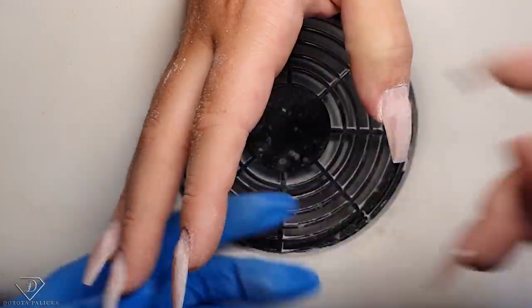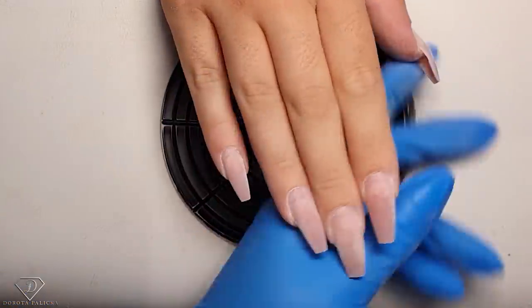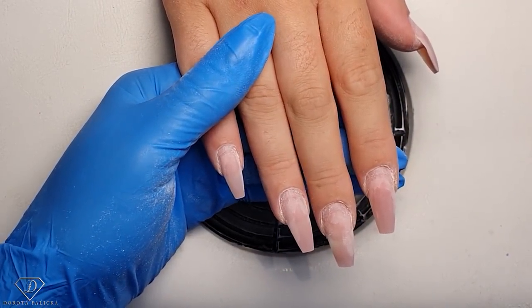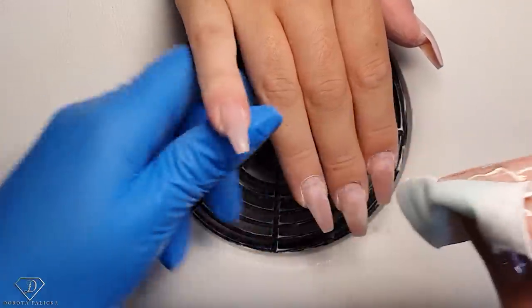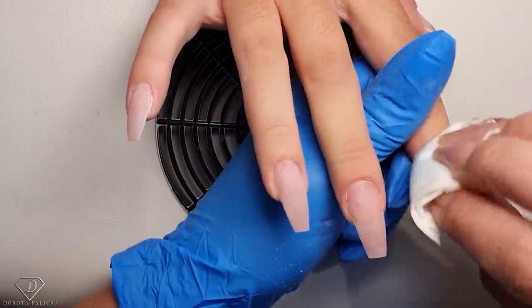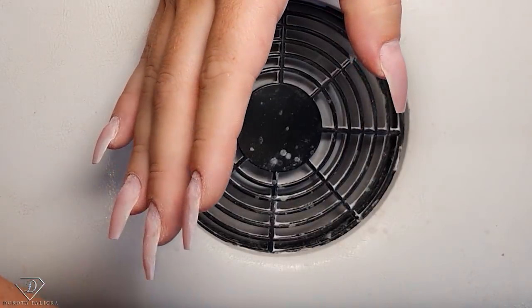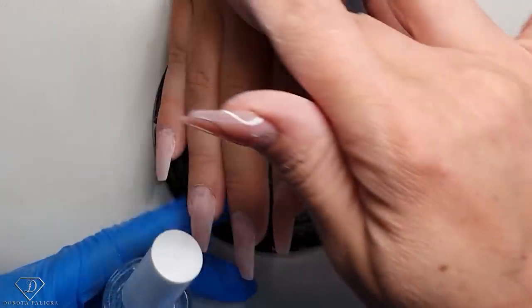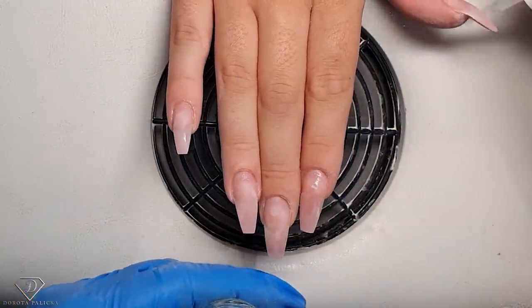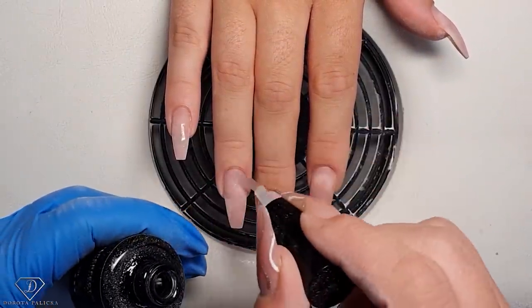Next time we'll do a nice fresh set. I also need to thin out the free edge — I don't want it to be too thick — then scratch it. That's the nail plate all ready for product application. Just remove the dust, then dehydrate it really well, and then apply the extra nail prep on all of them. Wait for it to dry, apply the universal air bond, and then we can do the gel application.